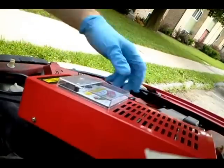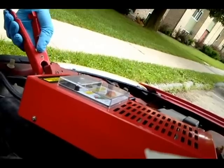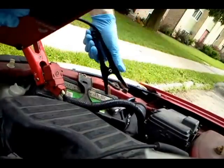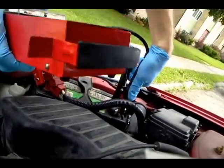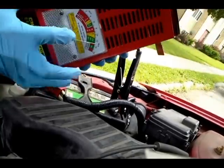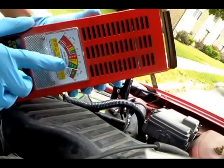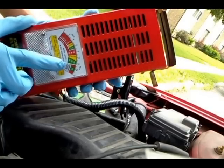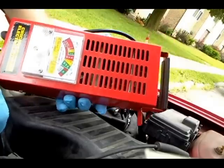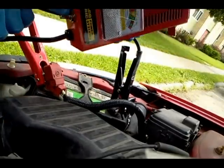Basically just hook it up and make sure you get a good bite — rock it around so it goes through the corrosion. It tells you the battery voltage right away. You can see it's pretty much exactly what we just read with the multimeter.